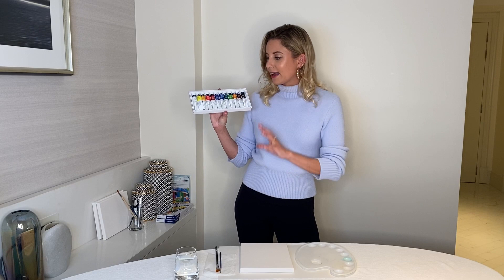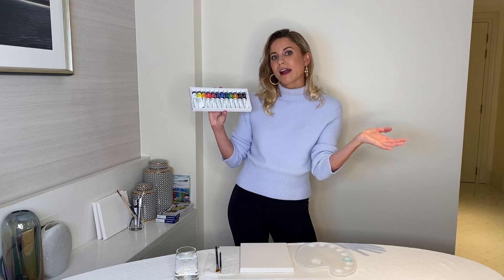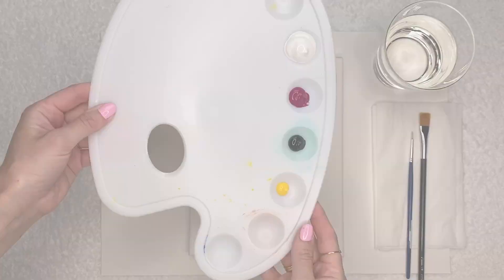I'm going to go for a light pinky peach shade for my background, but if you want you can go for a green, blue, or purple background — any colour that you want. Just take a moment to set yourselves up, make sure you're comfortable and relaxed, get yourself a drink or some snacks, and you can even pop on some music if you want. Then we'll jump straight into creating our panda painting.